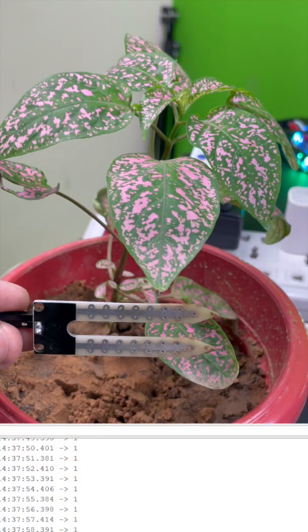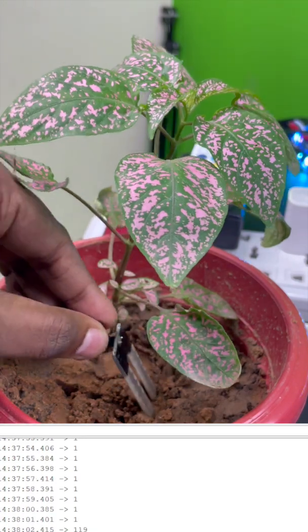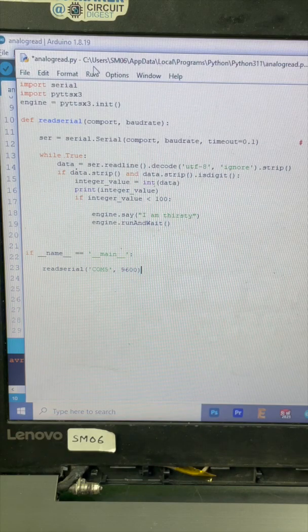Now as you can see the moisture sensor is dry, so the moisture level value on the screen is low, but as we insert it into this wet soil the moisture level value also increases. I wrote a small fun Python program and ran it.